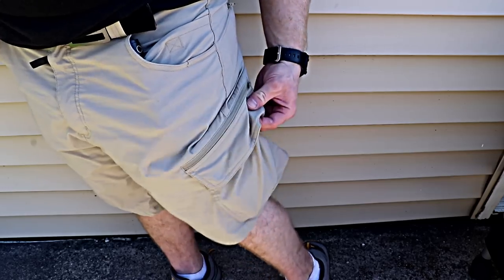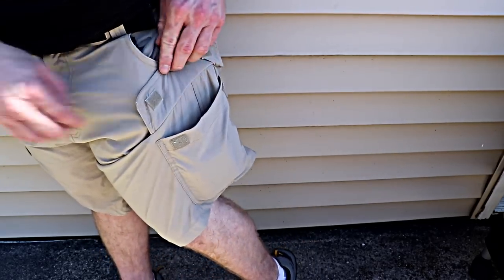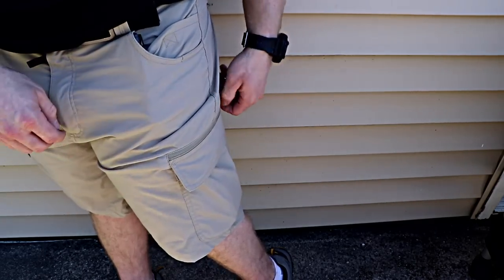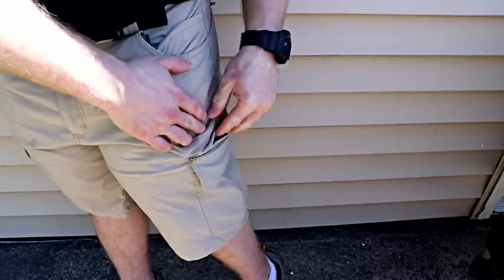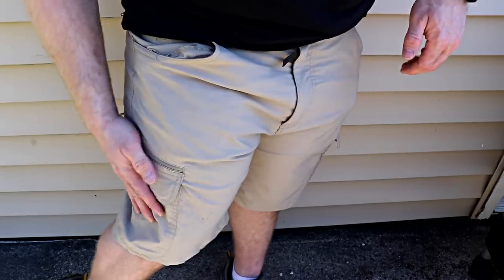There are two sets of cargo pockets on the bottom of the shorts. The outer ones I like most are Velcro and big enough to fit my wallet without it bulging too much, and there's a zipper pocket behind it. So if you're going on a roller coaster or something and you want to make sure something definitely won't fall out, you've got a zipper pocket — and that's on both sides.